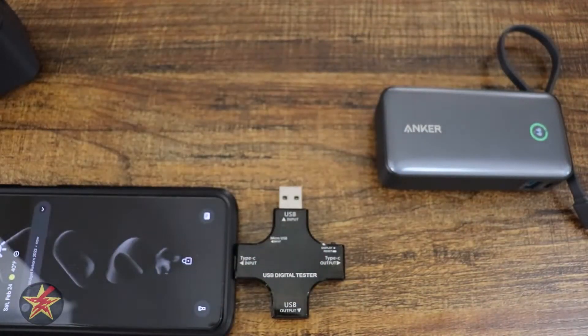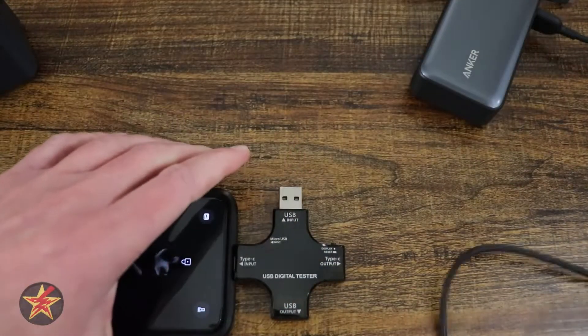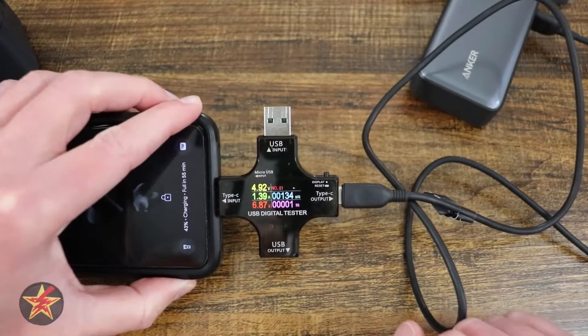One last try here using USB-A to USB-C, and it outputs about 6.8 watts.